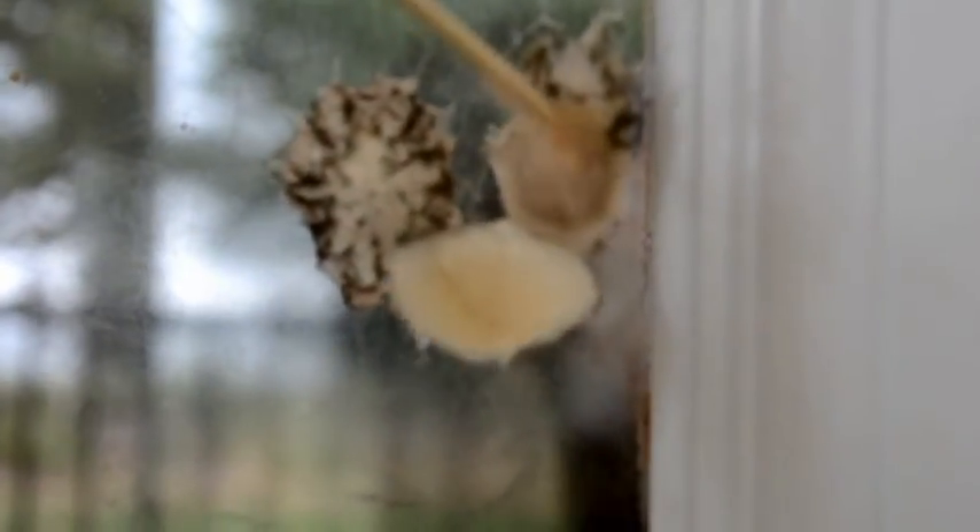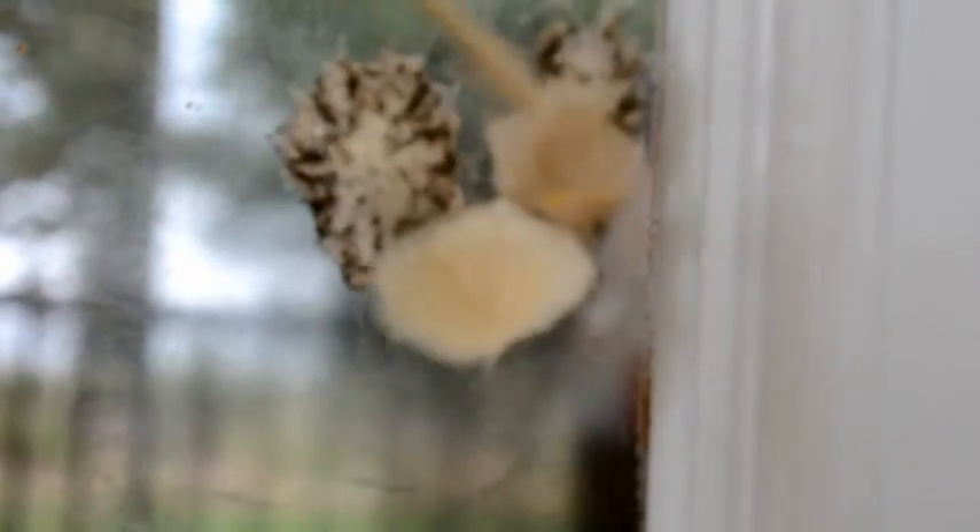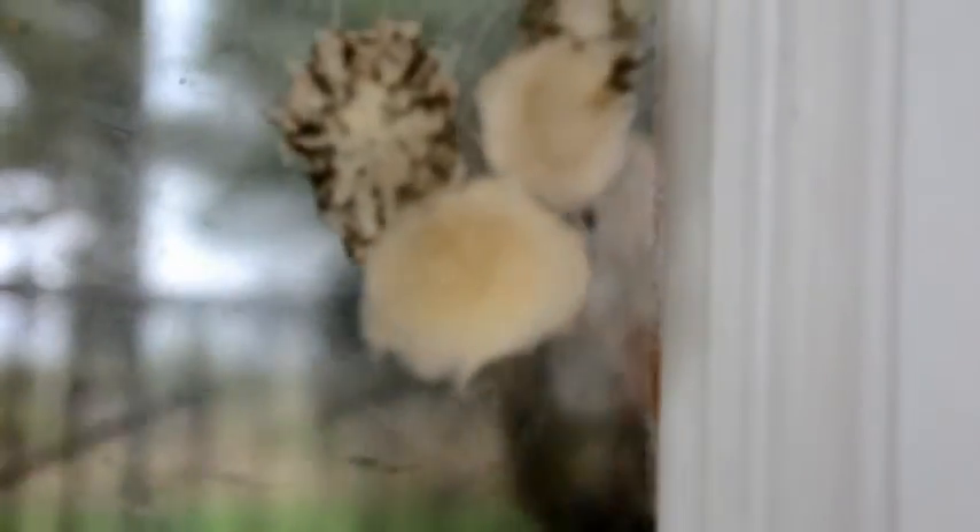Anyway, I found this little experiment of nature quite fascinating. I hope you enjoyed that and learned a little bit about spiders.